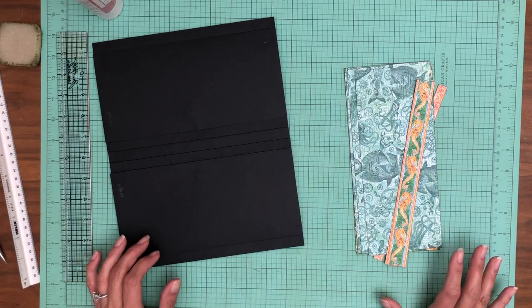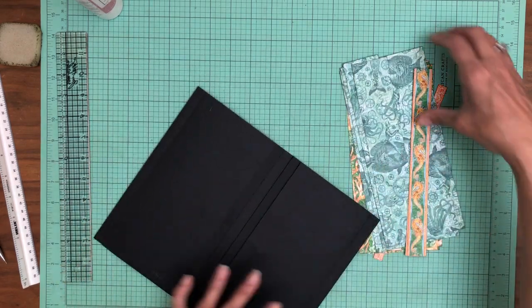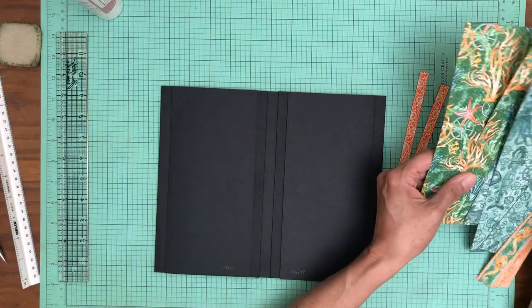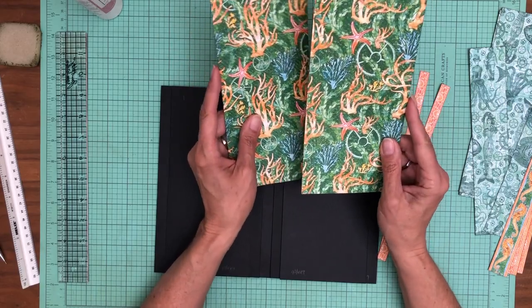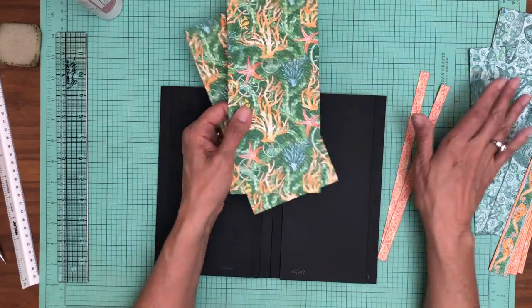Hey everybody, it's Daphne. We took a break and I'm back now with page one and we're going to start decorating — this is the fun stuff. I've got my papers. The interesting thing about the DCE is there's not a lot of strong patterns, so we're going to see some of these bolder patterns repeated more often.